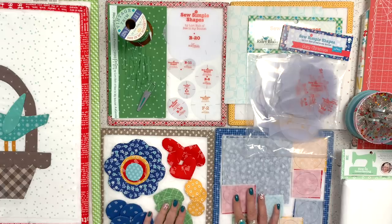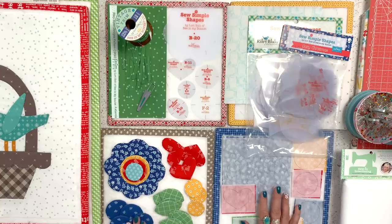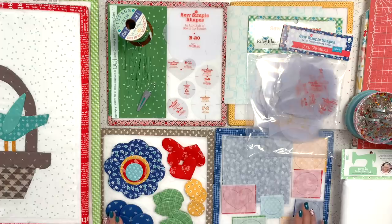Hello everyone, and welcome back to My Happy Place. Today is Friday, June 18th, 2021, and this is episode number four in my So Simple Shapes Remix series. I can't believe we're already into block four, and I'm loving this series. I love seeing everything you guys are posting on social media about what you're doing with these blocks. You guys are so creative, and that's exactly what I wanted — I just wanted you to be able to play with these shapes and just be creative with it.